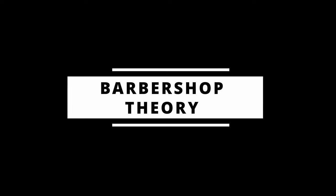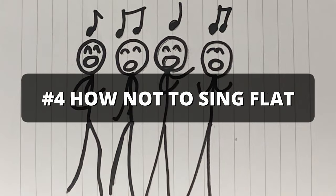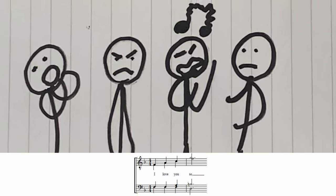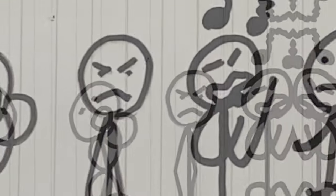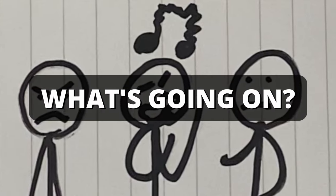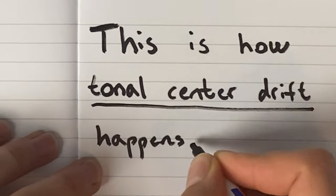I've got a barbershop theory. Don't you just hate when this happens? Clearly something's wrong, but the chord still rings. So what's going on here? This is a perfect example of how tonal center drift happens.